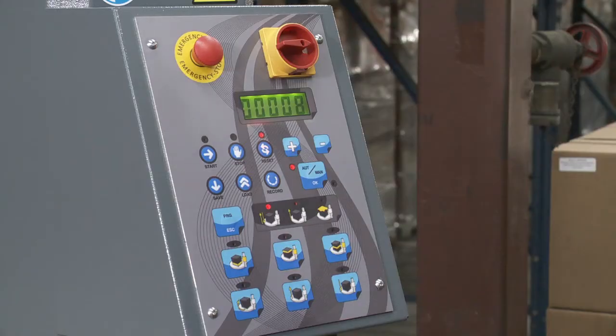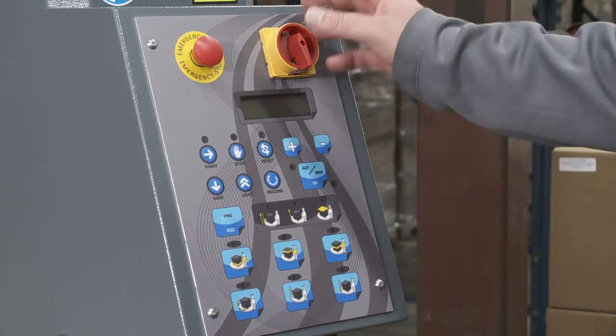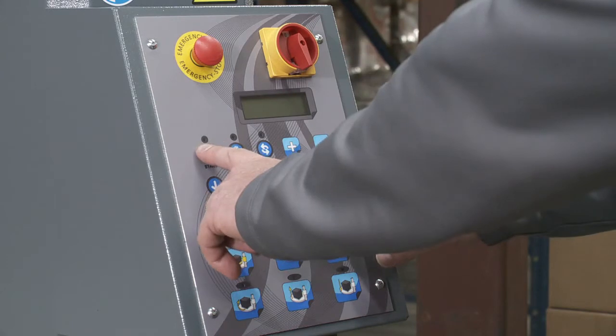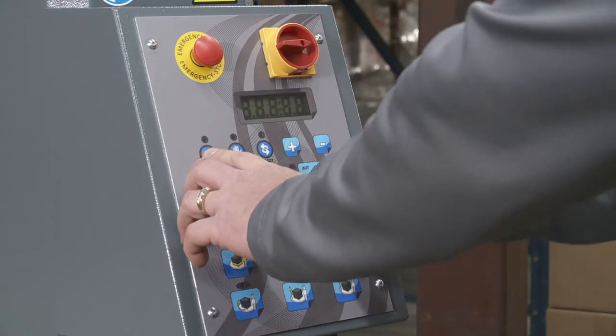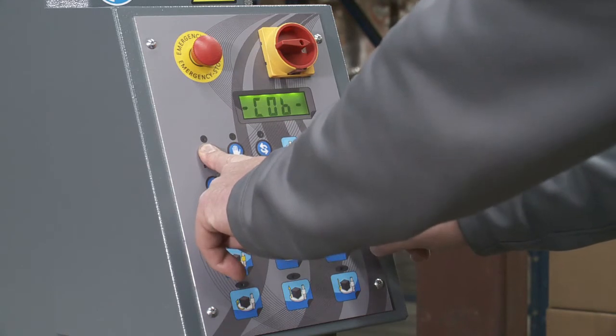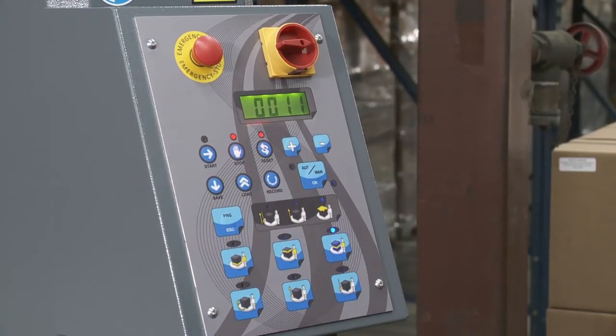To get into those settings, we need to power the unit off. Then when we turn it on, right as it turns on, we have to hold the Start and the OK button at the same time. I'm going to turn it on and hold those in until it flashes G1.